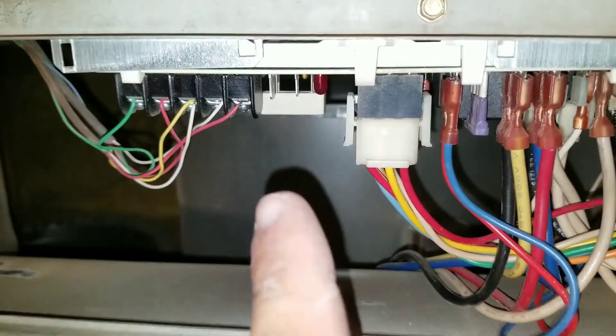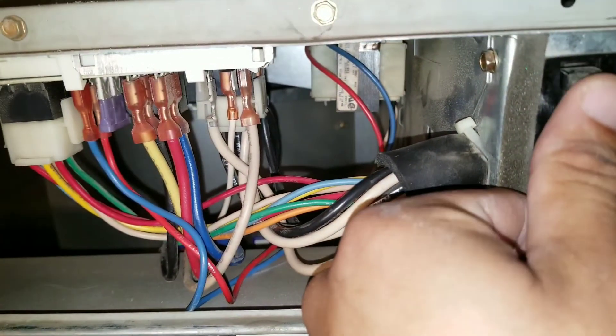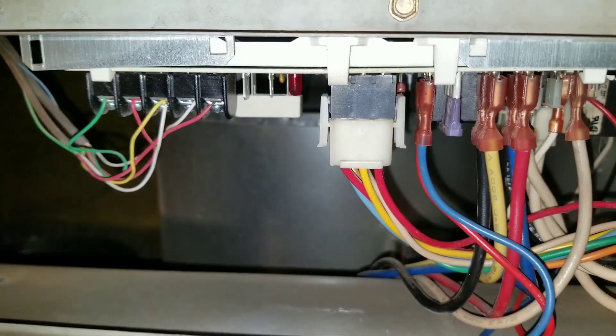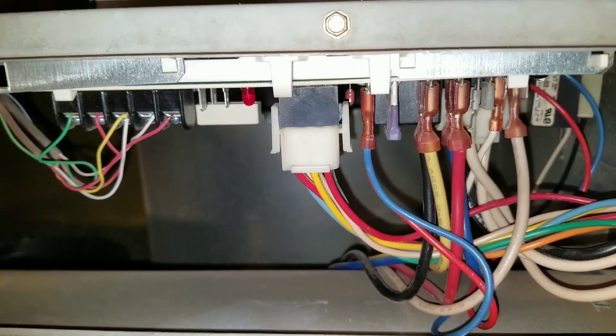You can see here the board is off — the LED light is not on. I'm going to manually engage the switch. You can see there that I do have voltage going to my furnace board.